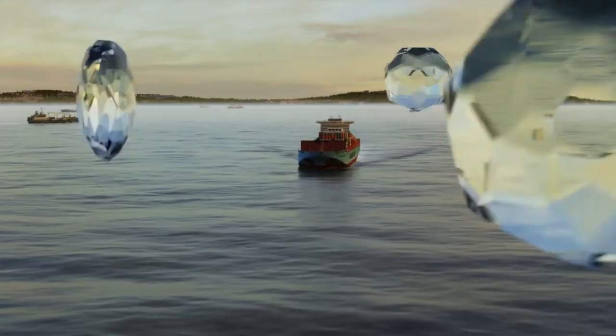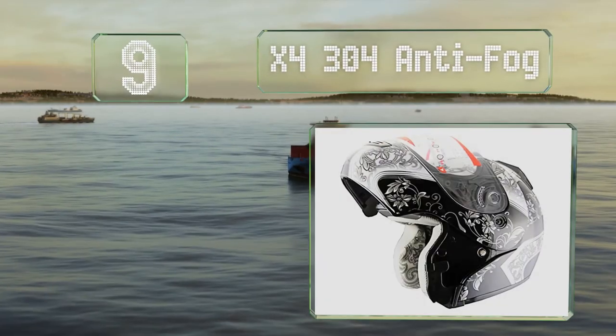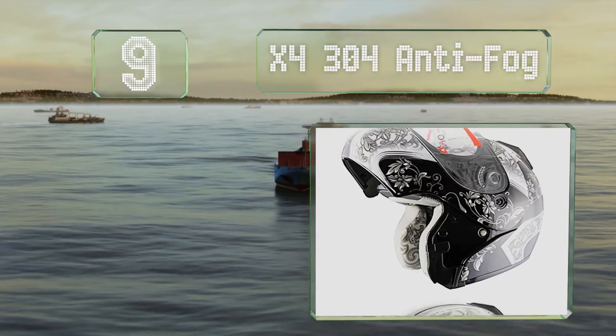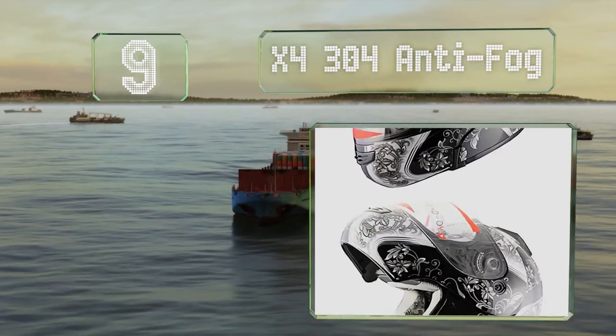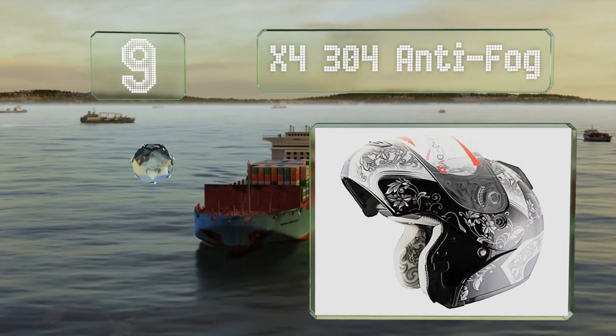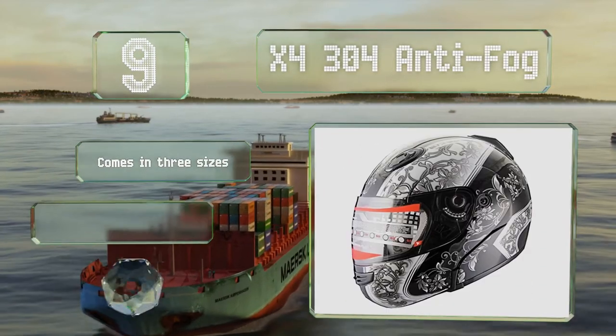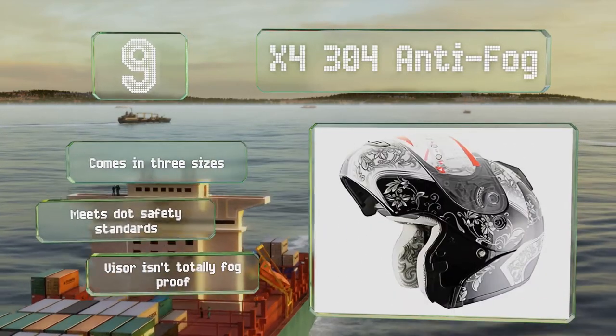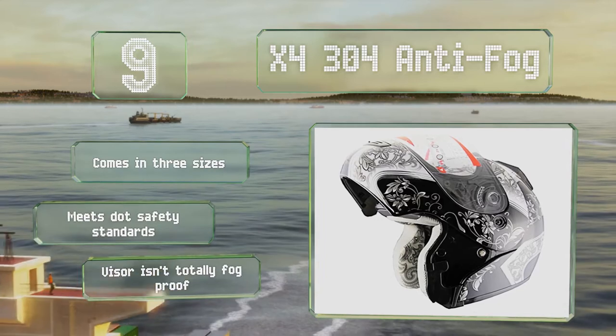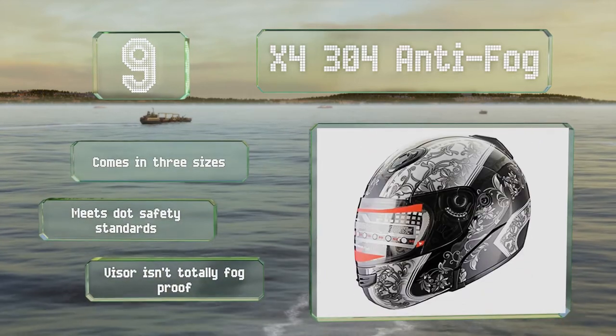Starting off our list at number 9: riders on a budget will appreciate the X4304 Anti-Fog, which incorporates a flip-up design and some sharp decals. It's not nearly as feature-rich as some models, but it's also not as expensive. It comes in three sizes and meets DOT safety standards, but despite the name, the visor isn't totally fog-proof.